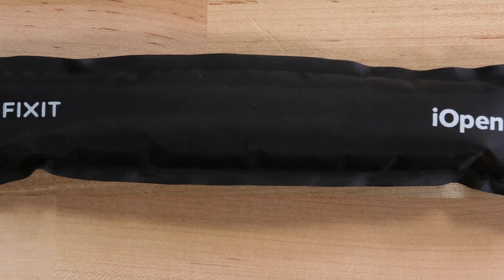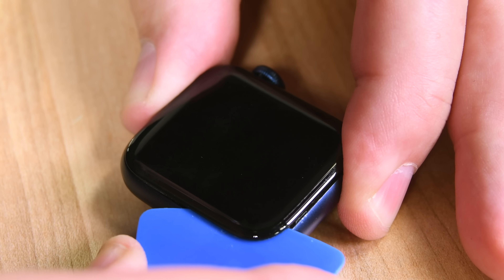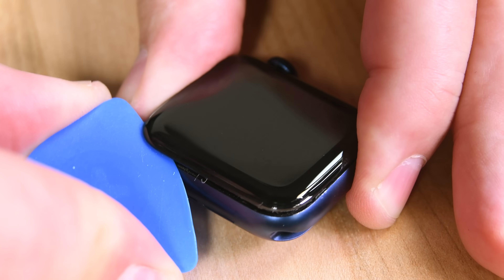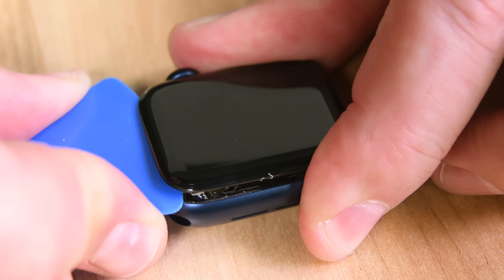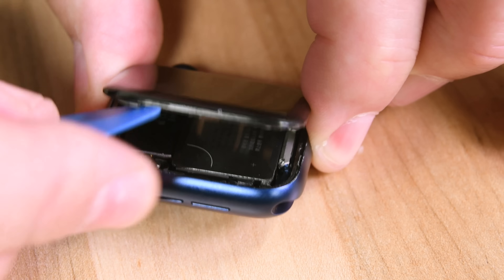Opening the Series 6 is pretty much the same as previous versions. A good deal of heat and prying eventually gets the display lifted up, but the Series 6 does have a couple of interesting changes right off the bat. Now that Force Touch has been removed, there is, of course, no Force Touch gasket underneath the screen, which actually makes things easier.